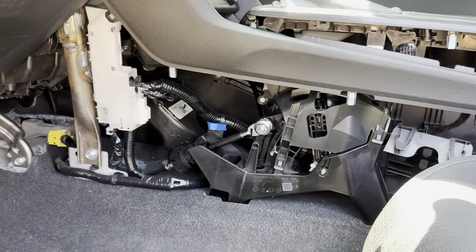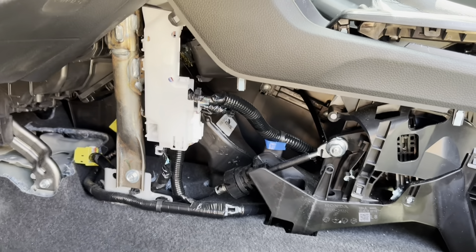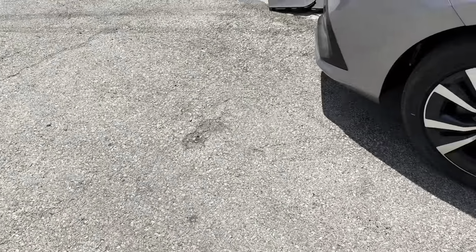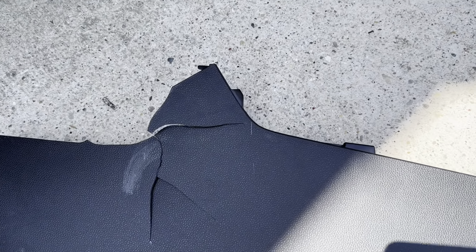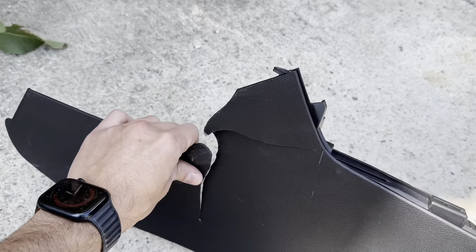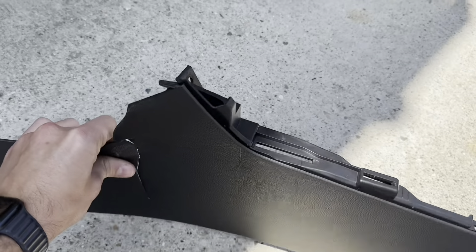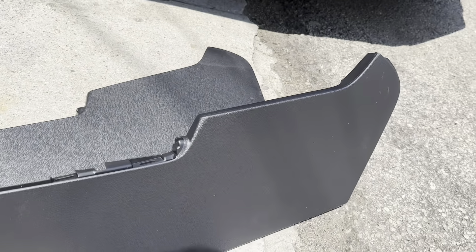There is the plastic cover right over here, and hopefully I can guide you on not making a mistake like one of the guys did. This is the old one — as you can see it's all broken up because they tried to just pull it from the side to get the screws off, and ended up breaking it.